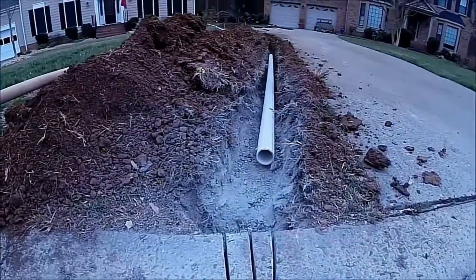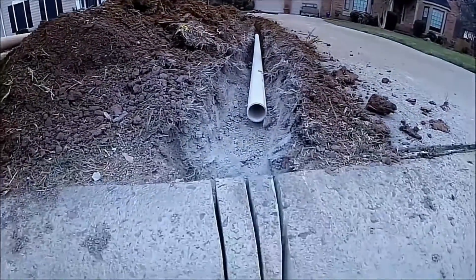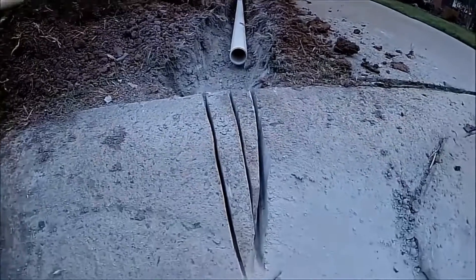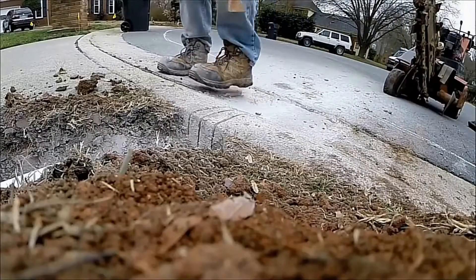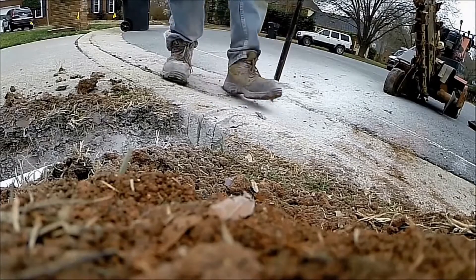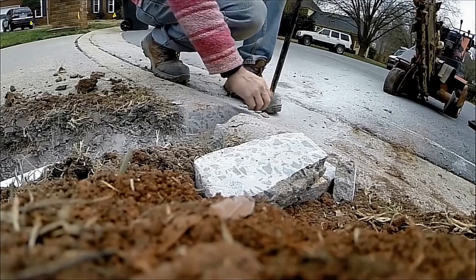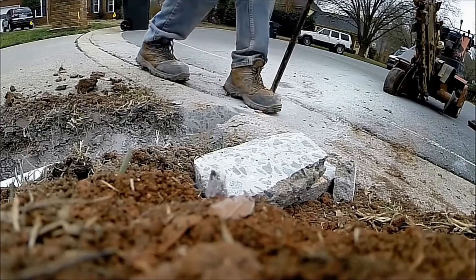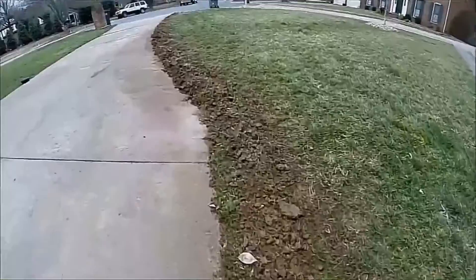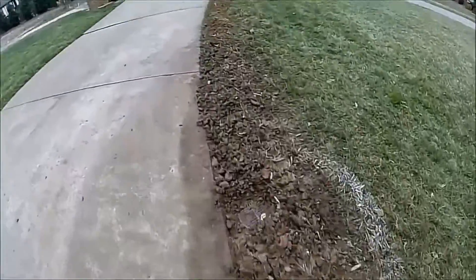We also need a good discharge to come through that curb. So the final thing we're going to do on the install is cut the curb. Basically I make two cuts to create a V, then I'm going to use the pry bar and just pop those right out of there. It's really simple.